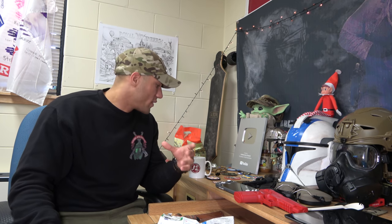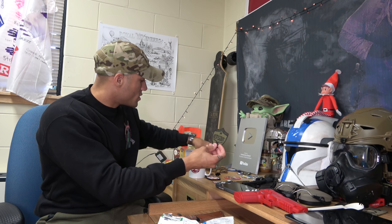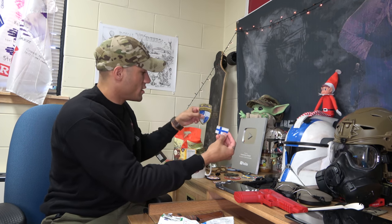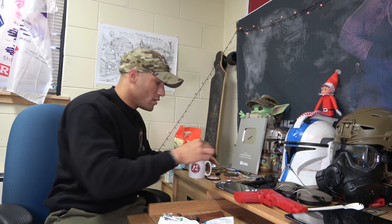You guys already know I get a bunch of patches and stuff from a lot of the fans. We have some Estonian patches here, some Finnish patches here — a lot of cool stuff. You guys have been awesome with sending me cool stuff like that, and I really appreciate it. It just means much more to me to get these things from all the fans.